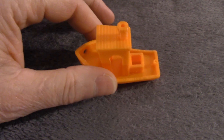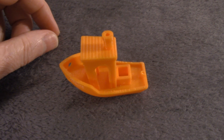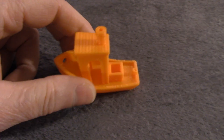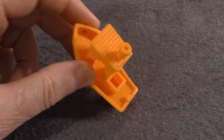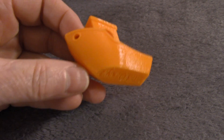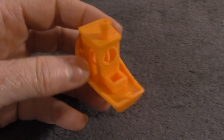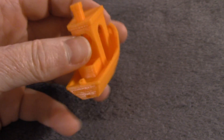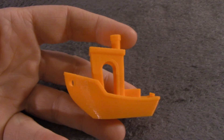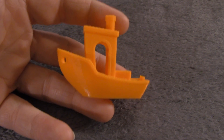This next Benchy is the last one I printed after I had done some additions to the A8. I think it looks a little bit better, actually. The smokestack's still good, circles are circles, squares are squares, the layers look really good, there's very little ghosting, and there's not really any extrusion issues one way or the other. Overall, this Benchy is the best one. The A8 is doing a good job of printing at the moment, and the upgrades that I added helped out a lot.